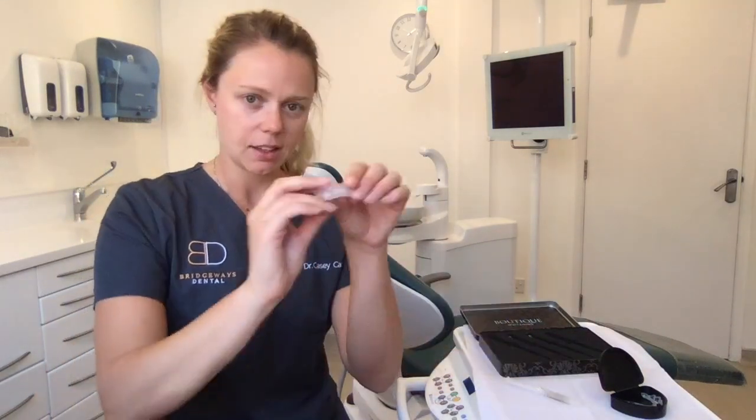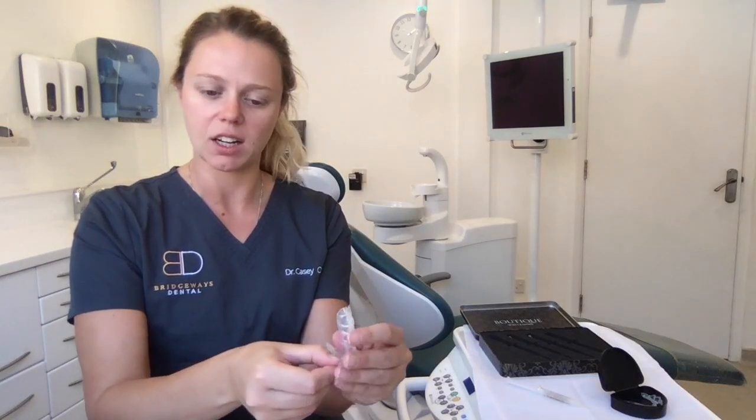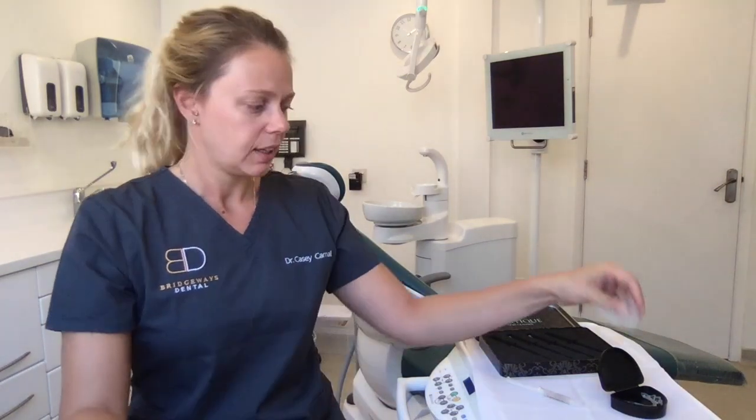Then it's time to go to sleep. In the morning when you wake up, take the tray out, give your teeth a really nice clean. Make sure you clean the tray as well - just with a little bit of cool water and a soft toothbrush you should be able to get in there and get the tray nice and clean. I normally take a tissue and just gently pat it dry without distorting the tray at all. Leave that there and you're ready to go again the next night.